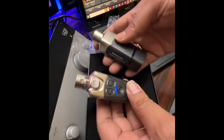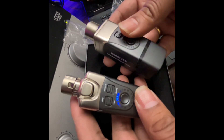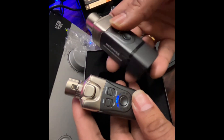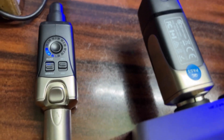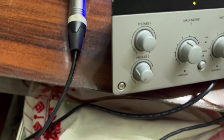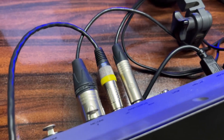The company claims it has a range of 90 feet. Let's check it out. Here I have my connection set up — the transmitter and the receiver are both connected to my sound card, and I have my loopback reference signal from output 2 coming back to input 4.